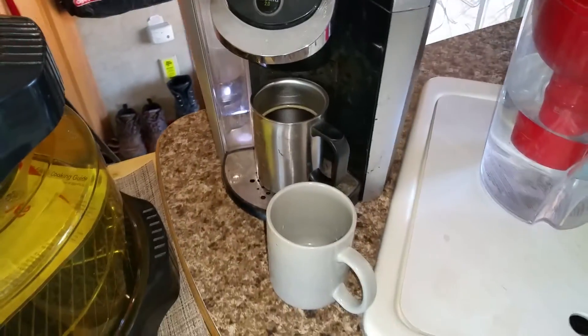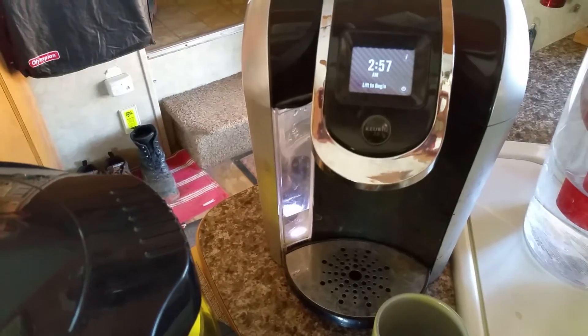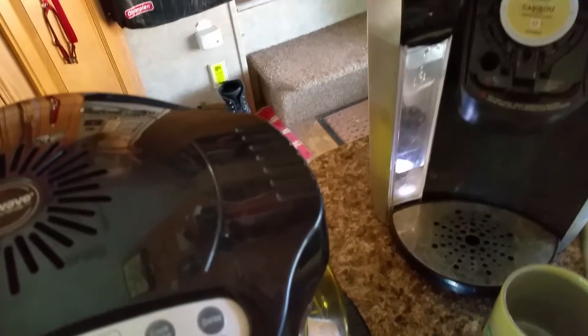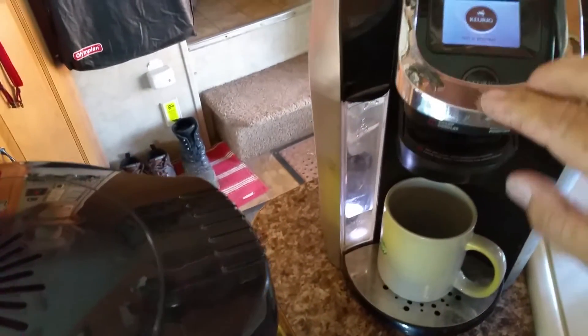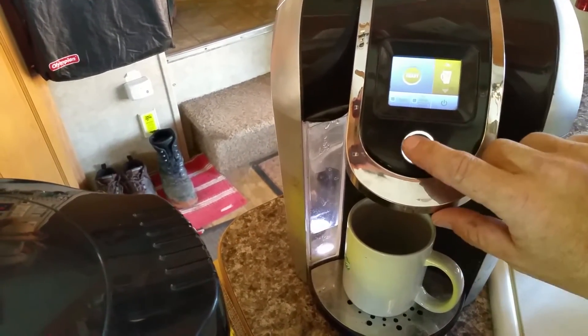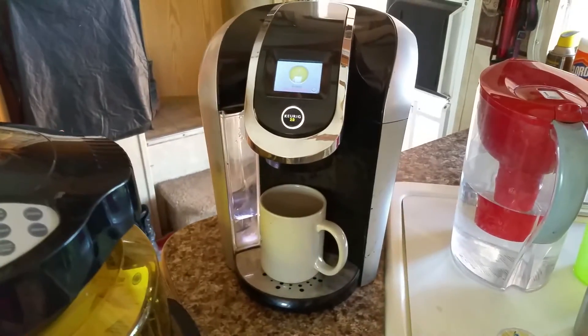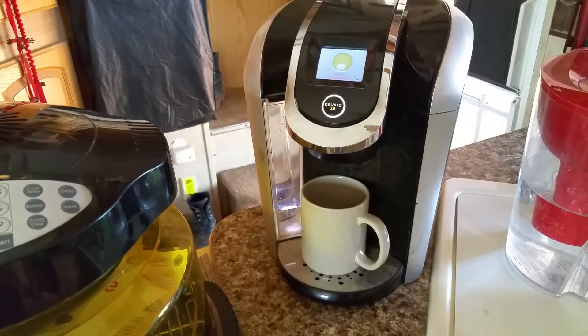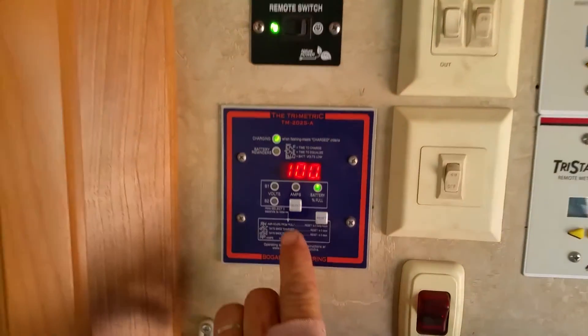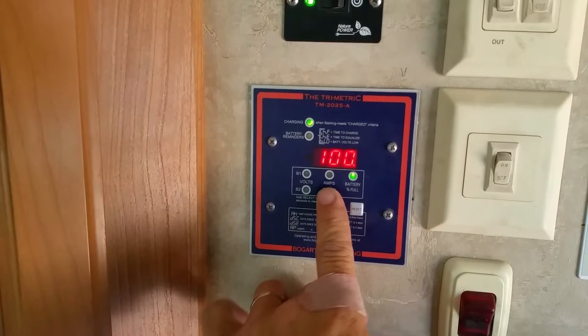I'll grab another cup and make another cup of coffee to show you what it's like. To make a cup of solar coffee, first thing is you better be boondocking like us with your solar system set up by someone who knows what they're doing. Here comes the coffee now. We are completely off the grid — we're west of Sedona, Arizona out on Forest Road 525 in the red rocks. You can see I've got a hundred percent charge.